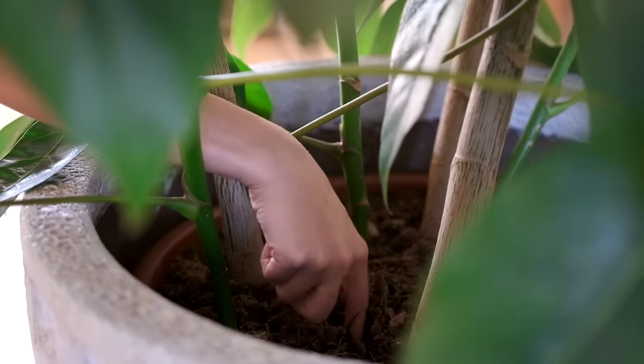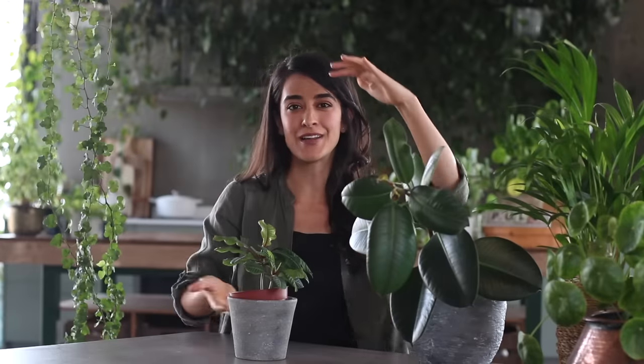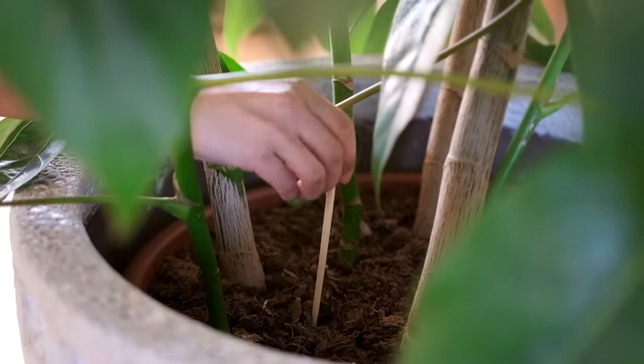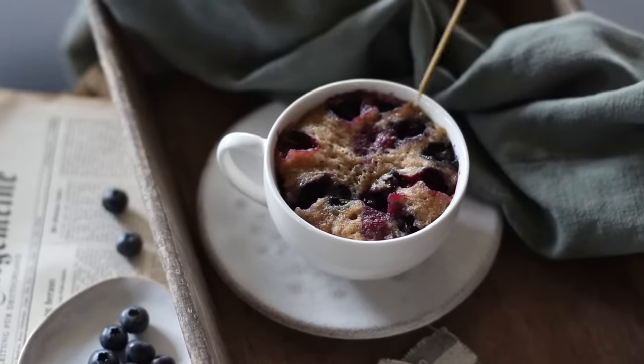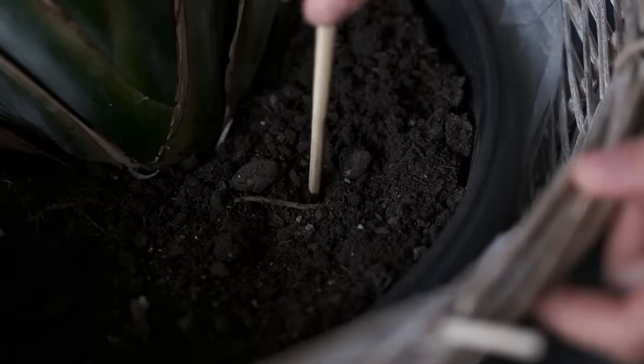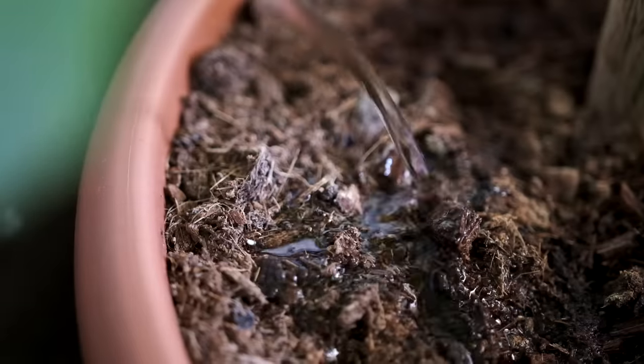But what do you do in the case of a plant that's really big and in a huge pot? You can't easily lift it, and putting your tiny finger in doesn't suffice. A helpful tip is to use a skewer, a stick, or wooden chopsticks — just insert it straight into the center of the pot and leave it for a minute or two. It's like using a skewer to test if a muffin or cake is cooked through. After two minutes, if you see moisture and residue on it, skip watering. If it comes out dry, you're ready to water.